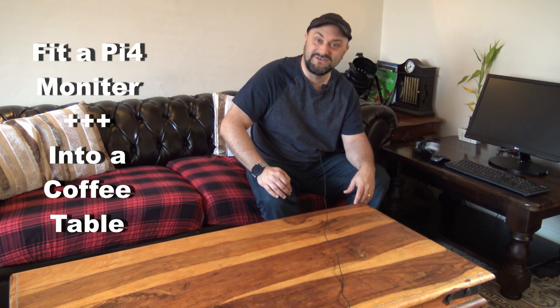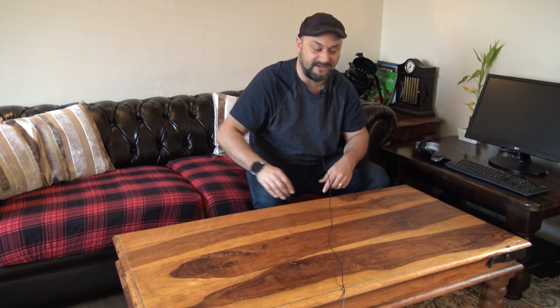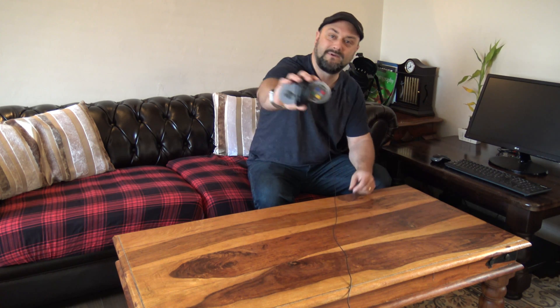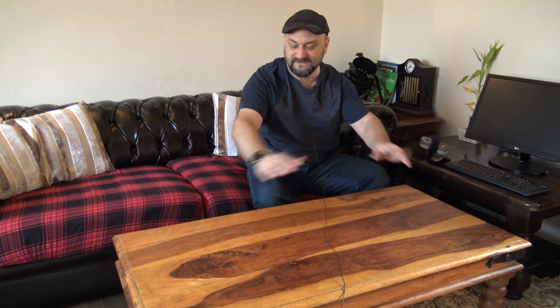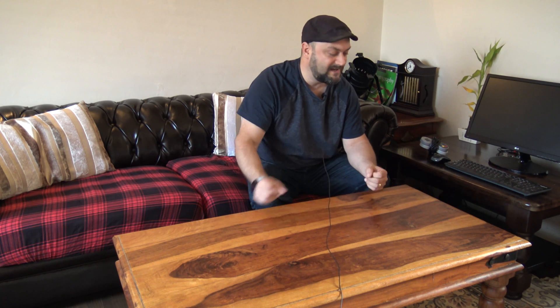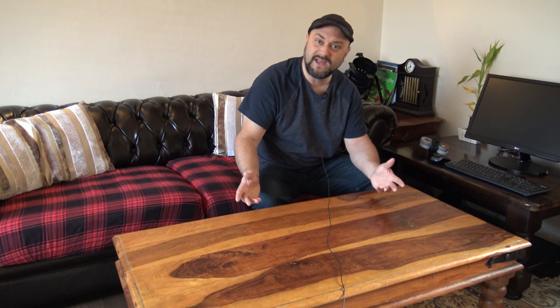Hello everybody and welcome back to GBS Engineering. So the wife has gone to work and I get to stay home and have a bit of fun. This is our wonderful coffee table — we love it dearly. What I'm going to do is cut a big hole in the middle of it. We're going to fit this monitor and a Raspberry Pi, a couple of games controllers, keyboard, mouse, all that kind of stuff. Then we're going to put a big sheet of glass on top so we can still use it as a coffee table, but it has the added advantage of being a computer and also a games console.